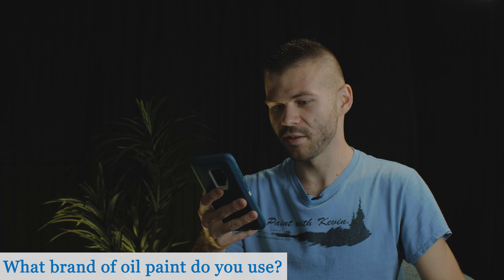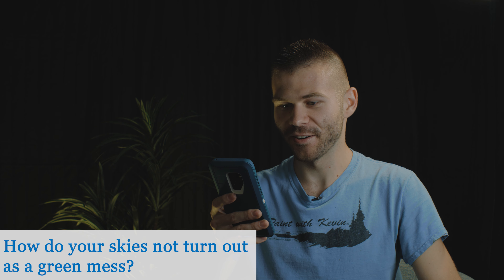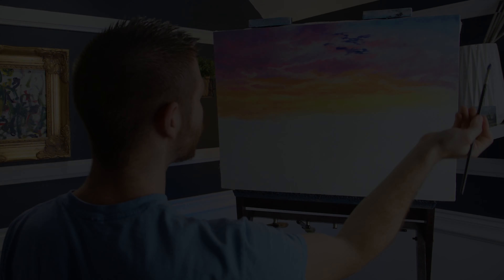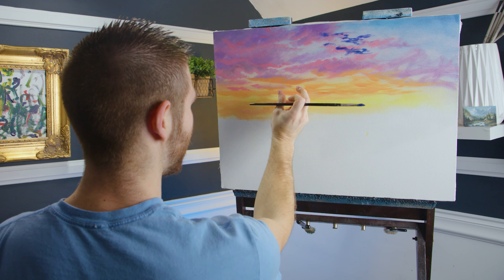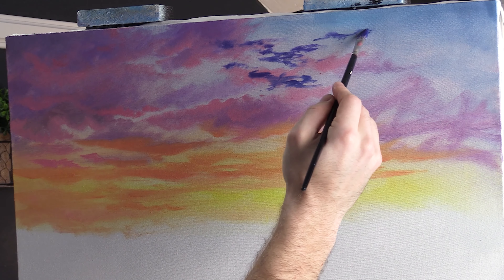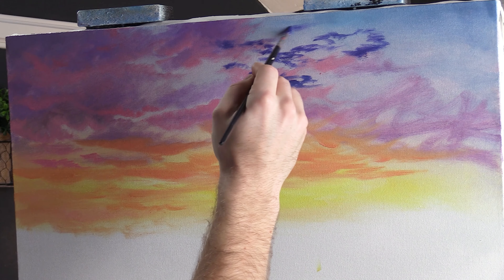Which brand of oil paint do you use? I use Gamblin 1980 paints — you can get those on the website. How in the world do your skies not turn out as a green mess? I'm guessing you're talking about sunsets. Two things: wiping your canvas off when you know those colors are going to get close, and having a nice red layer in between your yellow and blue — that's probably the best thing you can do to keep it a little more safe. The biggest problem is generally too much paint on the canvas.